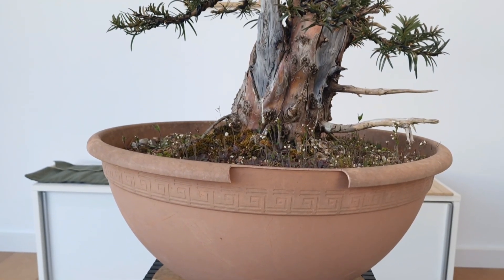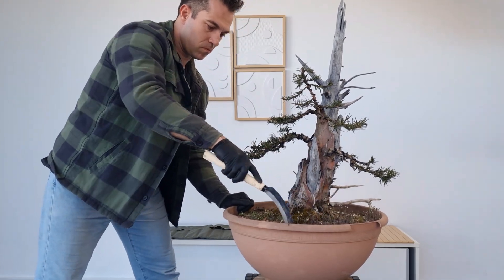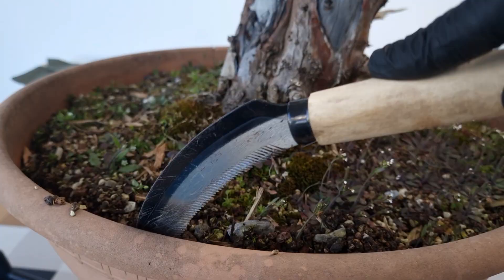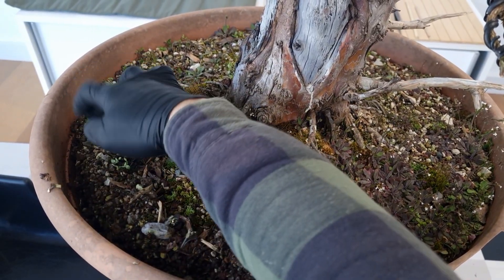This is the tree we're going to repot today — Taxus baccata, or English Yew. An akama is used to release the roots from the side of the container. It's important to use very gentle strokes and not to saw into the soil, because that will be detrimental to the roots.